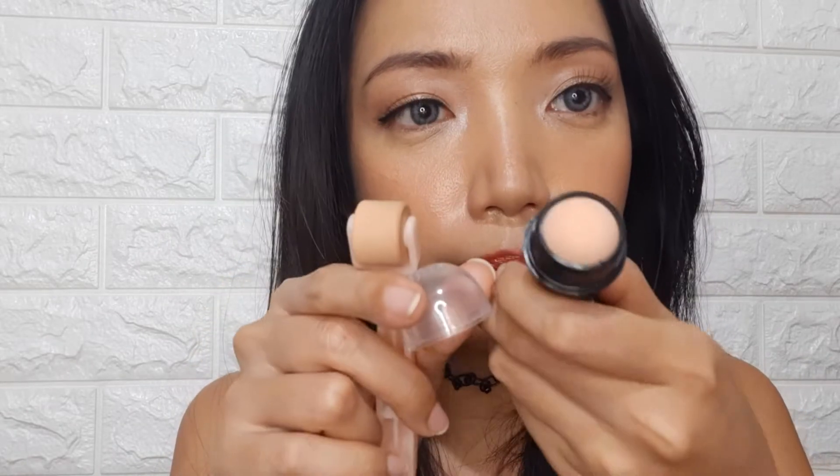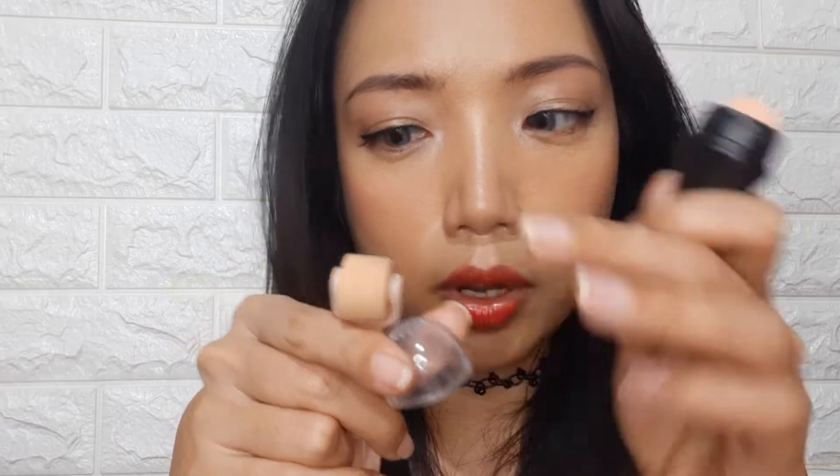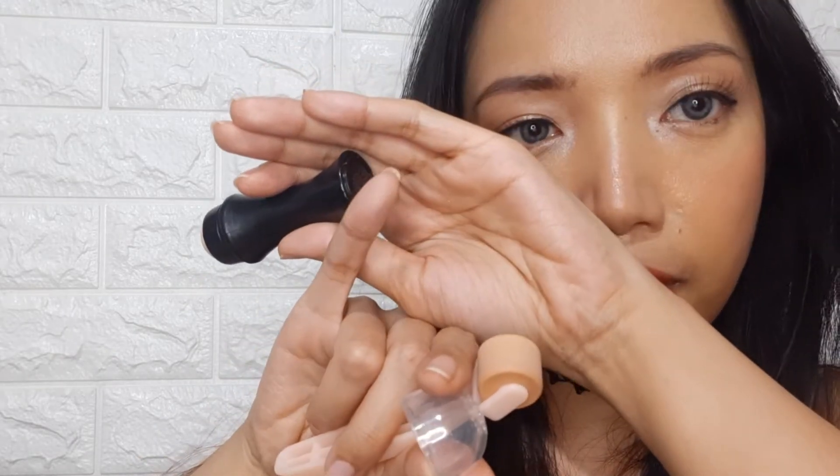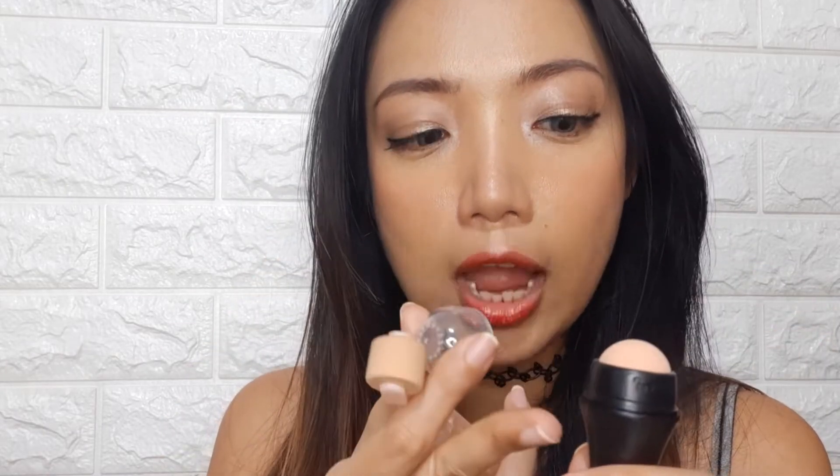The rolling ball is lighter compared to the volcanic roller — it's probably even lighter when brand new but I've already used it. When I rub it on my finger, you can see it leaves powder. I'm not sure what mechanism it has inside, but it feels like it's scratching the ball internally and creating that powder you can see on my finger.